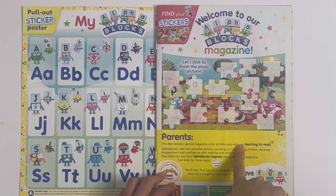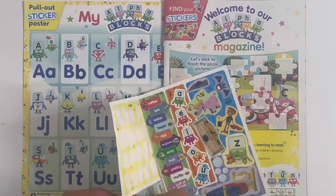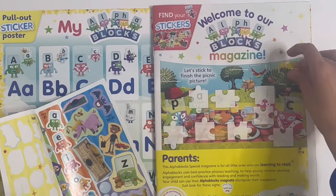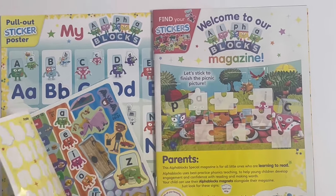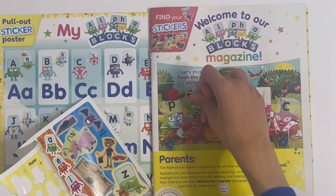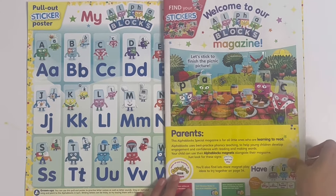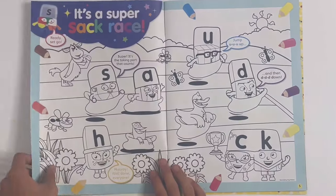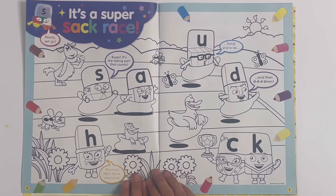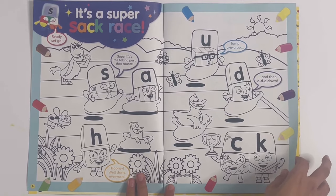And here we've got a jigsaw - let's stick to finish the picnic picture. And there's the whole jigsaw puzzle. It's a super sack race, and this is a colouring in page. You can colour the animals and the Alphablocks having a sack race.